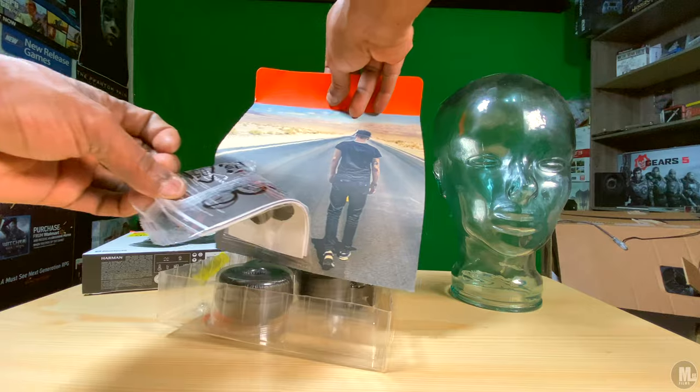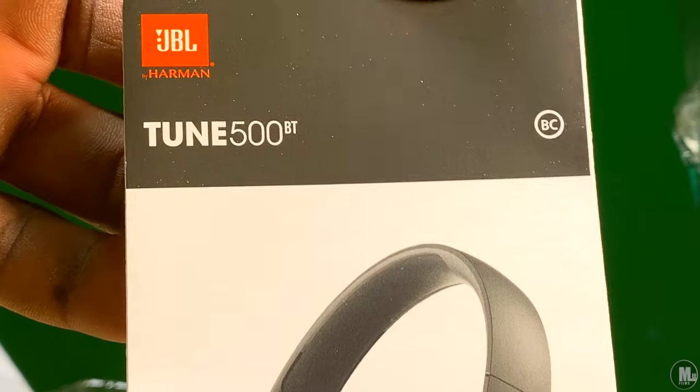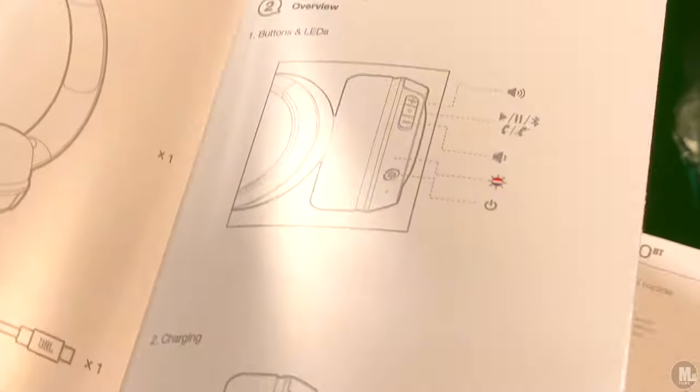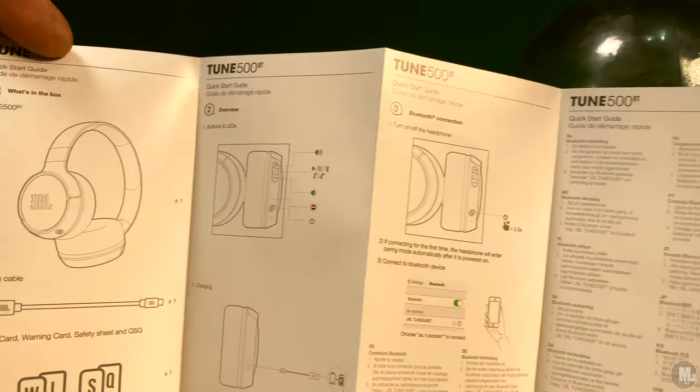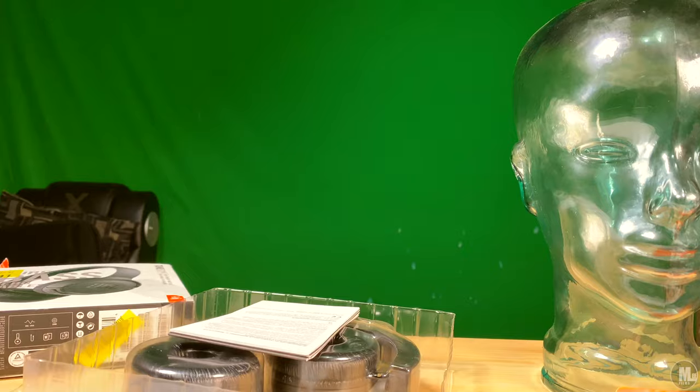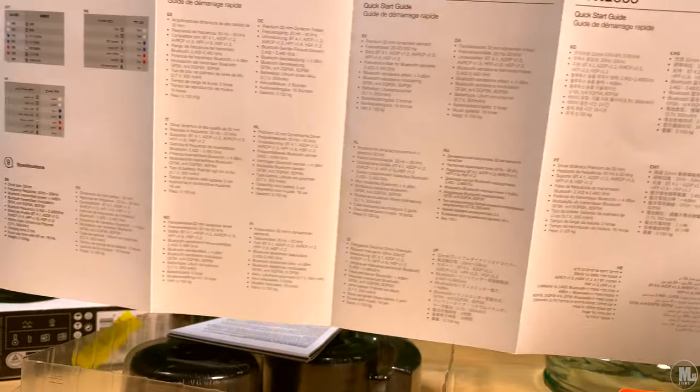Total listening time will give you 16 hours with these headsets. As far as the physical buttons, you get your skip back slash volume down button, your skip forward slash volume up button, and your play/pause and answer call button.